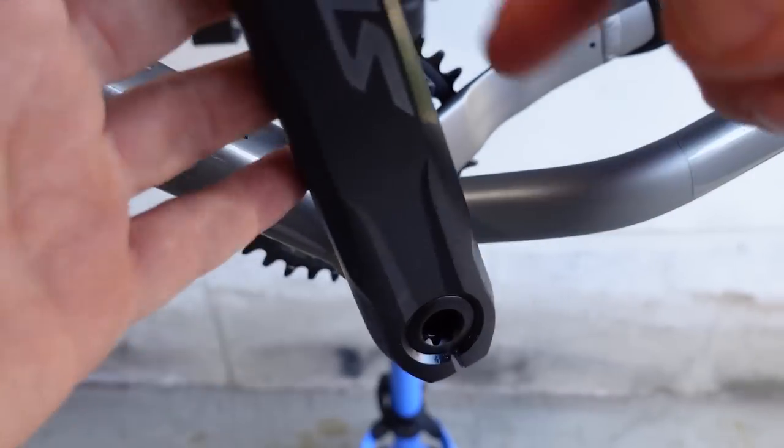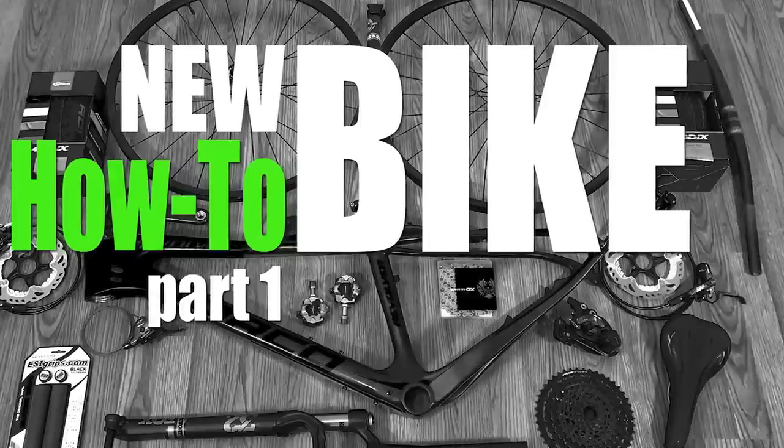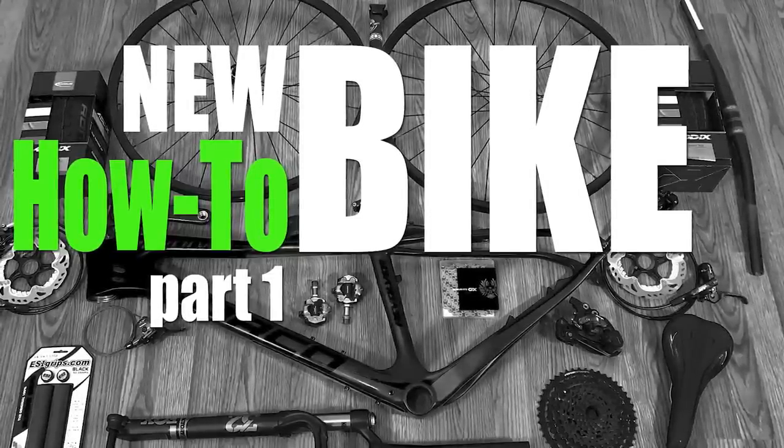If you want a full procedure on how to get this installed, I have a full series on how to build a bike from scratch — make sure you check that out!